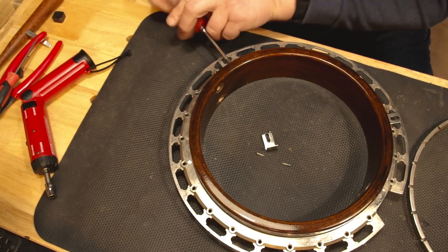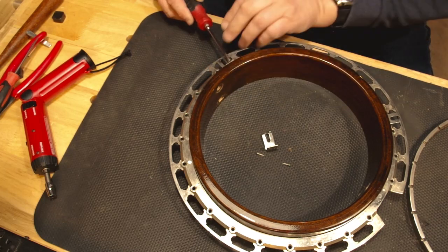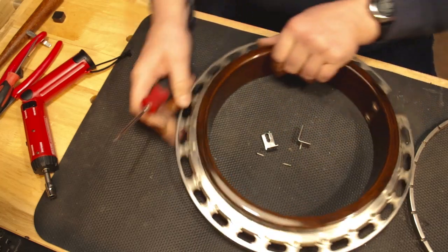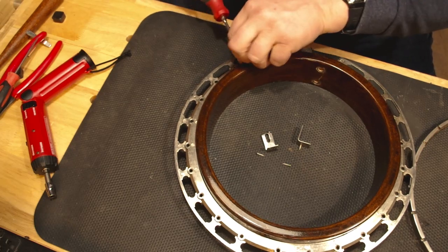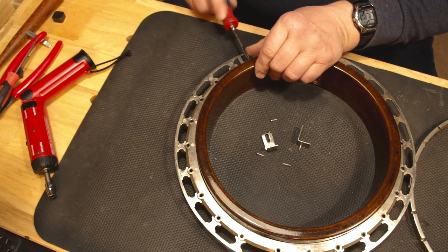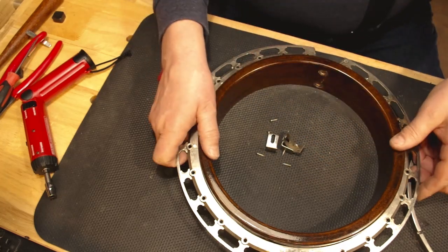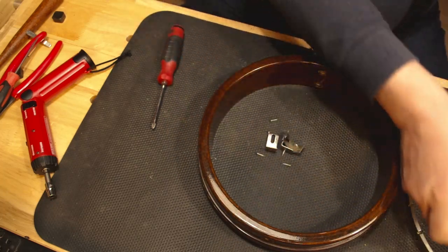I wonder if Gold Star may have put some glue in there or something — I've spent hours trying to get those screws out: heating them, using pliers, just a little bit at a time. They are a major pain in the neck. But this? That's beautiful, that's fantastic. And now the single-piece flange comes right off and we put that aside.